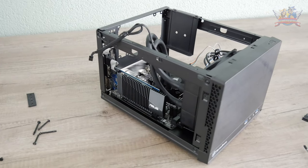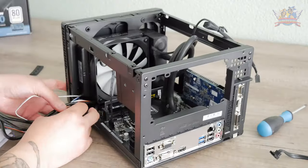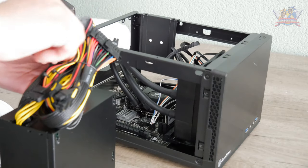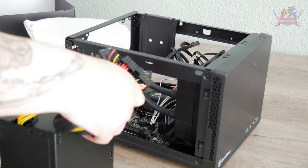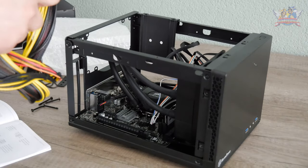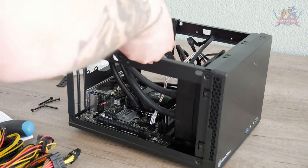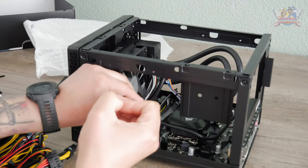Before installing the power brick — which would limit working space to zero — I attached all the present cables to the motherboard. This case requires a power brick smaller than 15 centimeters (six inches) to make it all fit; the Silverstone case is very specific in its measurements. I couldn't find a warehouse deal on a modular brick with that length, so I ended up with a load of cables that will be unused. Before getting to that, I did some simple cable management.